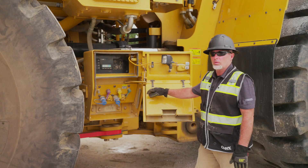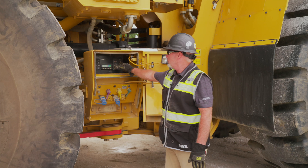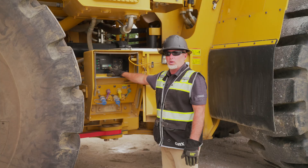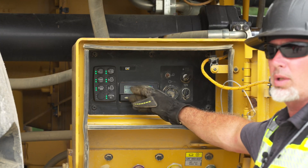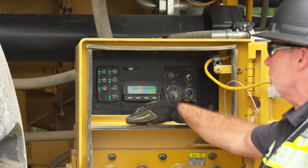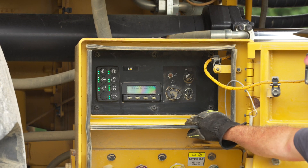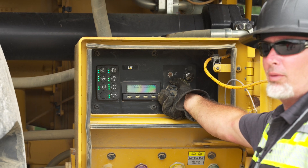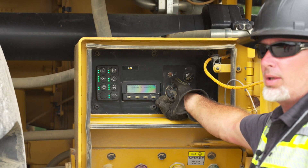We have our service port here. We're able to turn this key on with the machine running and see any diagnostics — any event that's gone wrong. We're able to check a lot of our fluids from down here using soft keys that tell us exactly if the machine is full or not. We also have our ET port here where technicians can plug in for diagnostics.